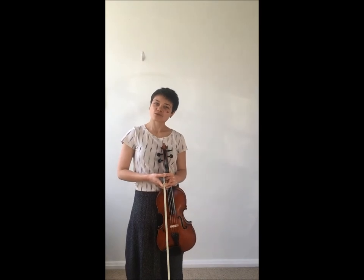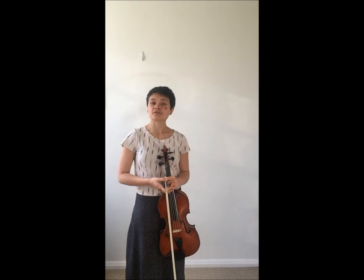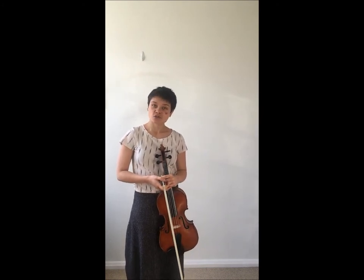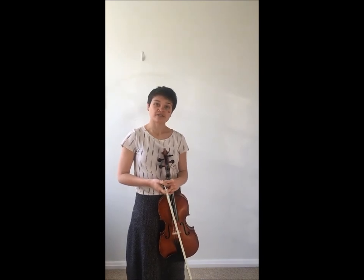Hello and welcome back to Lawnless Green Music Studio. Today I'm going to be talking about the importance of a straight bow and how to achieve that. The reason we care about a straight bow in string playing is because that's how we control our sound most efficiently.